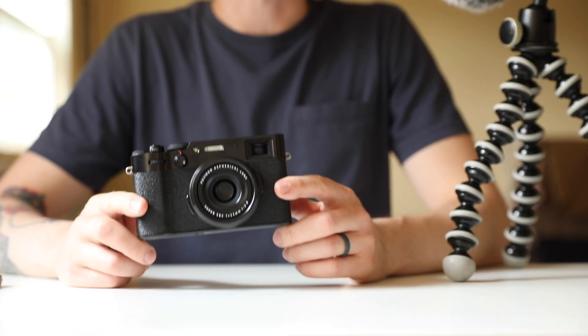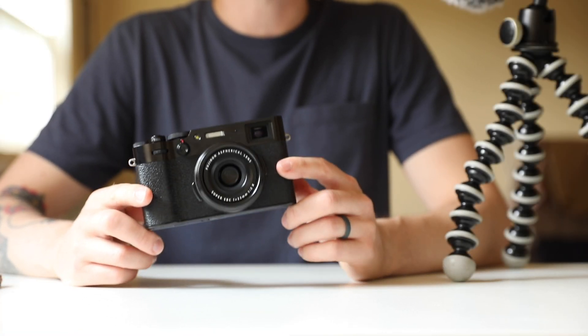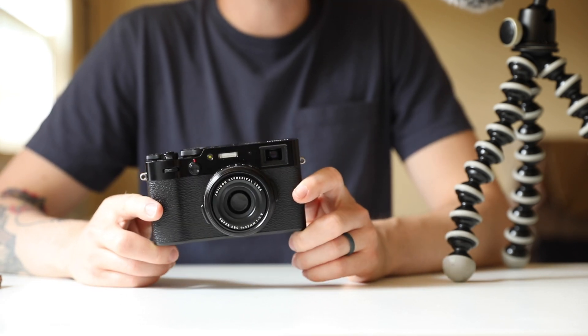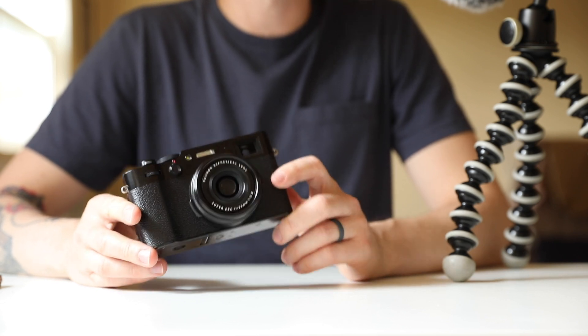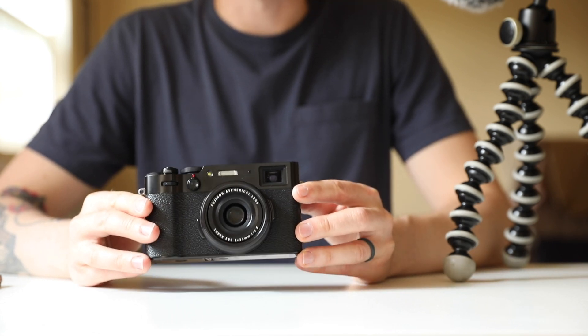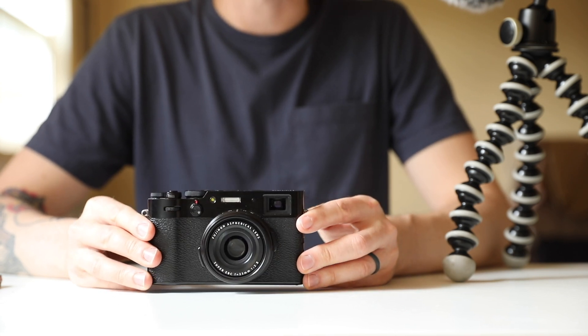The Fujifilm X100V comes out of the box as close to the perfect street photography camera that I've ever used. However, to tailor the camera to the individual, it can be made a little bit better with some carefully chosen accessories. This is my list of the best accessories for the Fujifilm X100V.